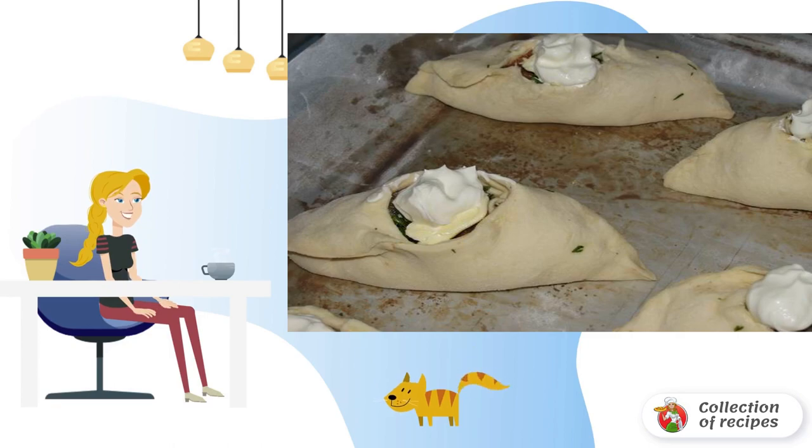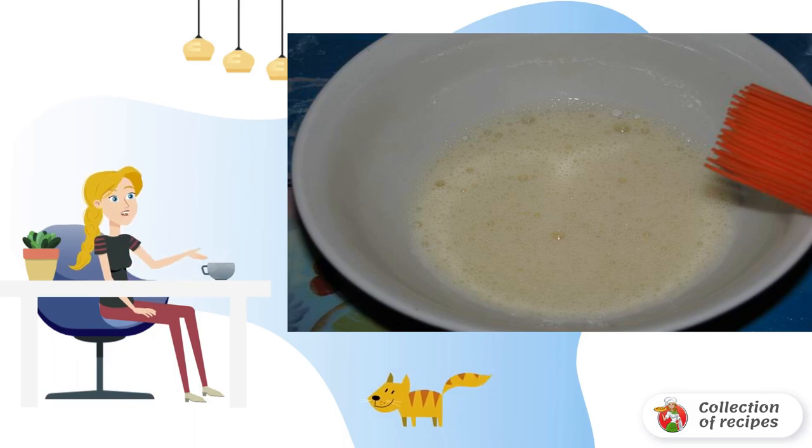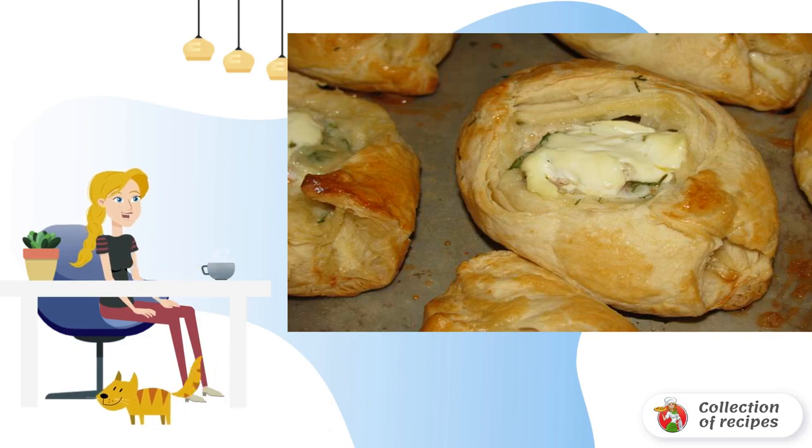Add a little sour cream on top. In a small bowl, beat the egg and grease each pie with it from all sides. Place in the preheated oven. Ready-made pies with red fish — let them cool a little, and they can be served to the table.